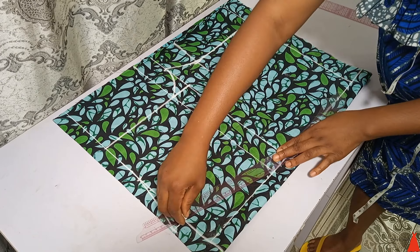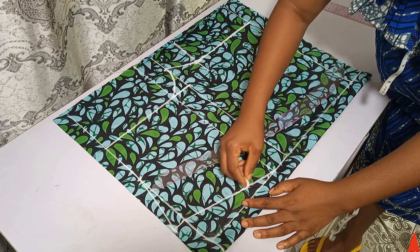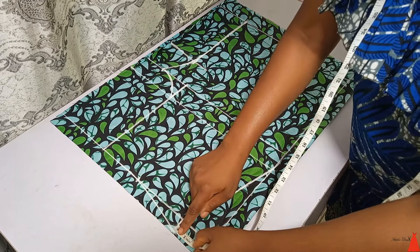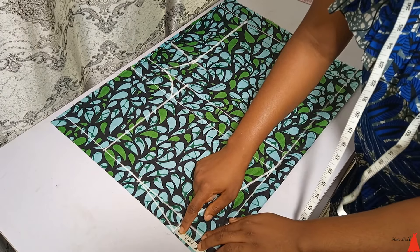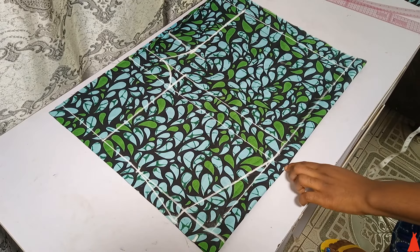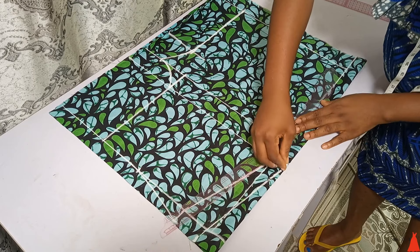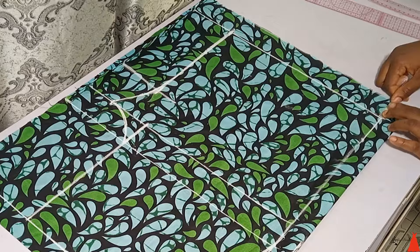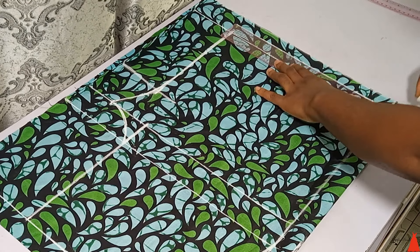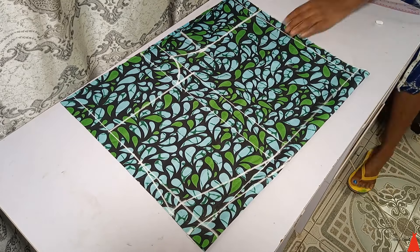I connected my waist to my hips using a hip curve ruler — get one, it will change your life. Since I already have 1.5 inch allowance from the side, I only needed to add allowance to the waistline: 2.5 inches for both sewing allowance and fold allowance, connected to the hip line. At the hem I marked 1 inch for hem allowance and connected everything together. This is the completed front part.